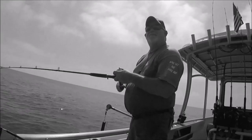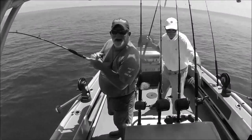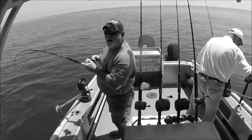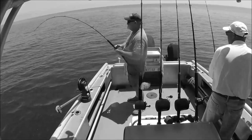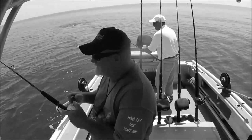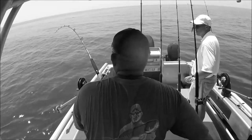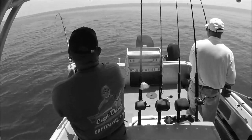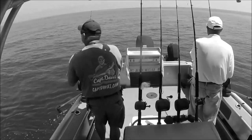I only got a 20 pound leader on here and I've been goofing around with this thing. Getting ready to go in and I dropped the Steel Shad over the side and I'm hooked up — out in the middle of the ocean on a little pile of bait. Steel Shad. He's smoking me. He just popped it. The whole thing's gone.